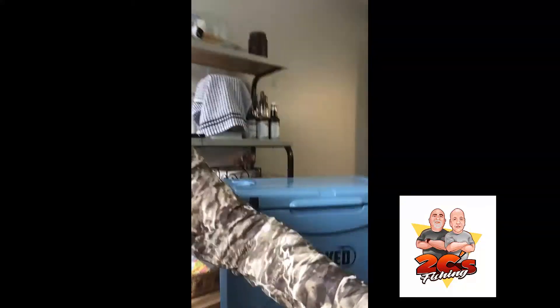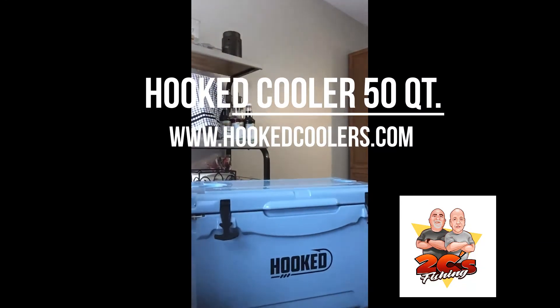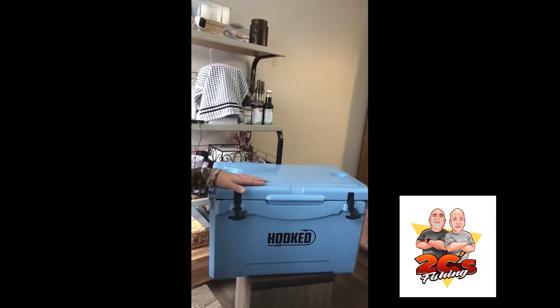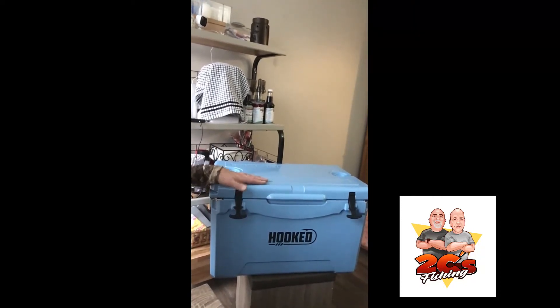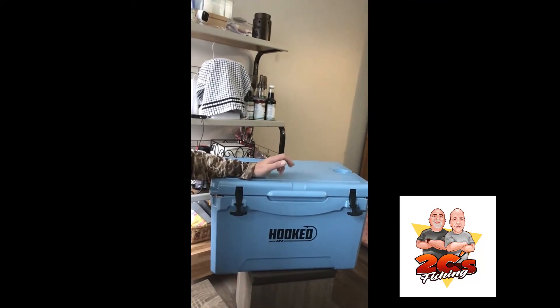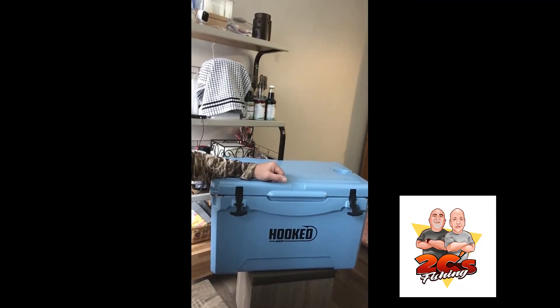The other item I want to show you, which I believe is going to come in handy quite a bit while we're down there, is the Hooked Cooler. I did a lot of reviews and checking out online and the reviews are awesome. They come in five different colors — I figured this would be a good color to go down to Florida with. They come in four sizes: 25 quart, 35 quart, 50 quart, and 75 quart.